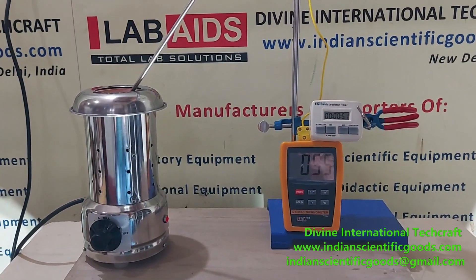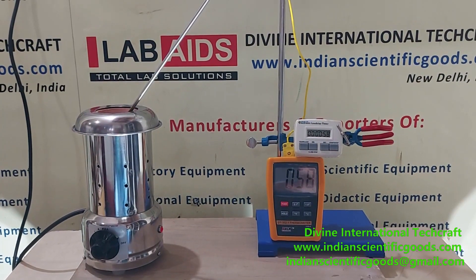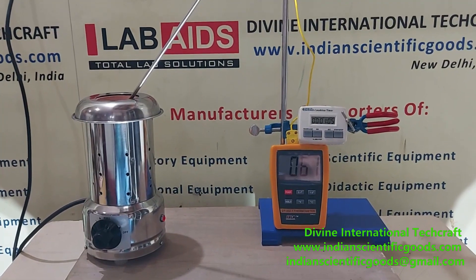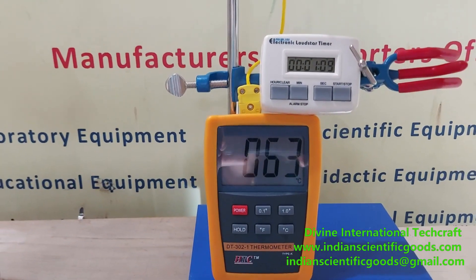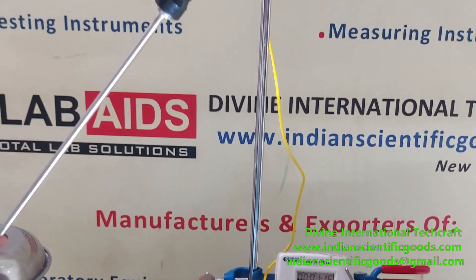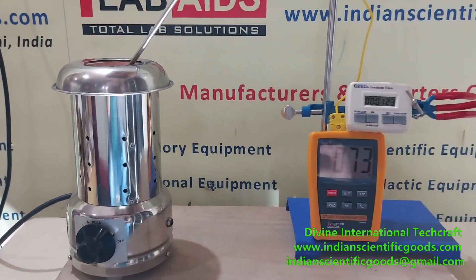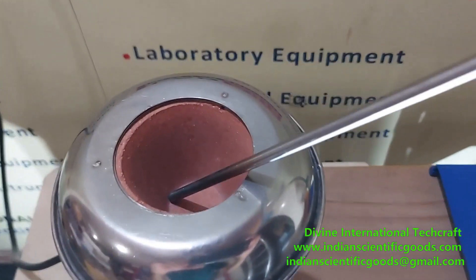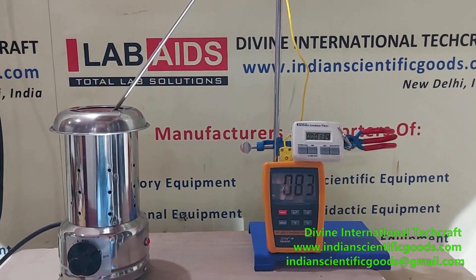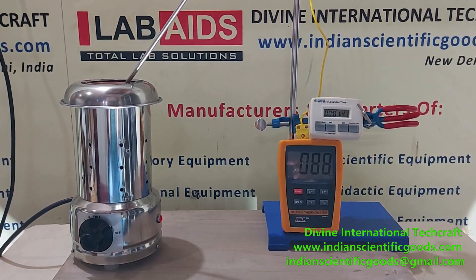These electric Bunsen burners are ideal for places where flames are to be avoided or where there is no gas supply. They can attain a maximum temperature of over 750 degrees centigrade and are ideal for use in fume hoods. We can see that the temperature is increasing. This digital thermometer has a K-type thermocouple and a long stem that has been inserted into the electric Bunsen burner.